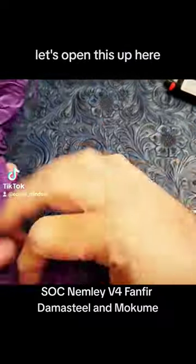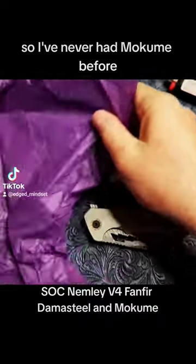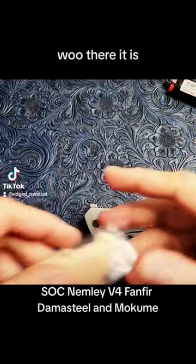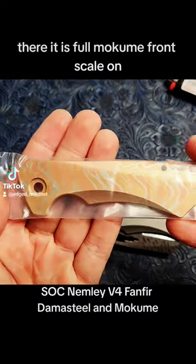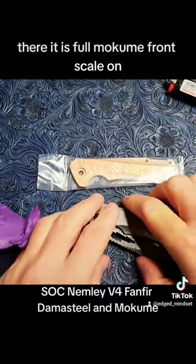Let's open this up and take a look at what's inside. I've never had mokume before — ever. And there it is! Full mokume front scale.